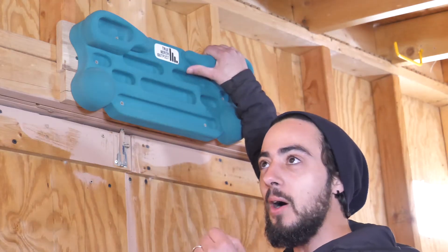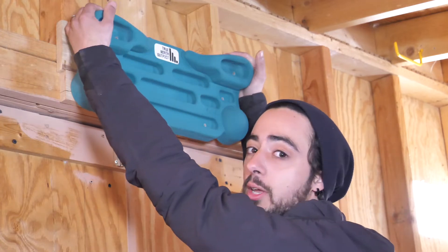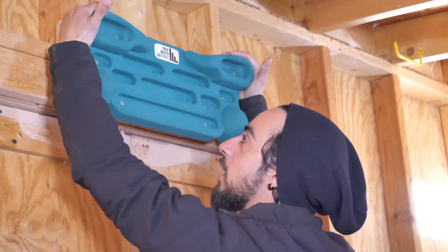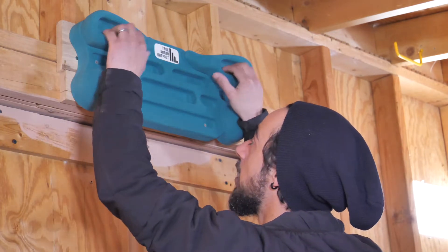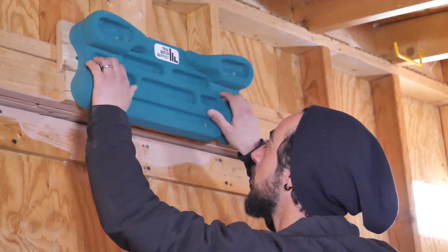We've got the top and most positive hold, which is ideal for warming up or doing regular pull-ups. You can even grab it around the side, both on the top and bottom, depending on how much difficulty you want to add. Progressing down the board, each hold or ledge gets a little smaller.